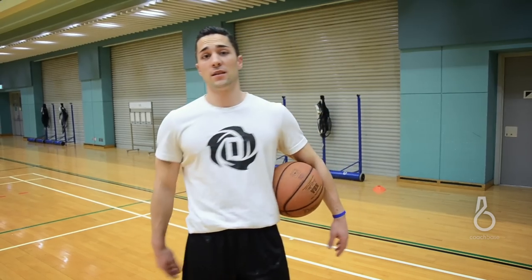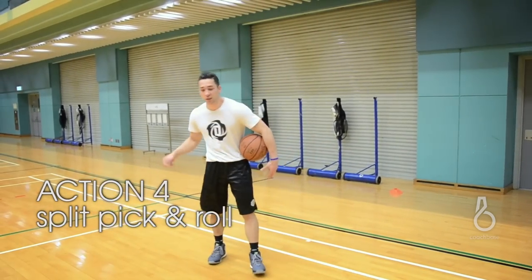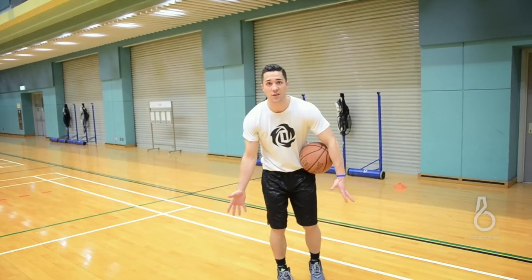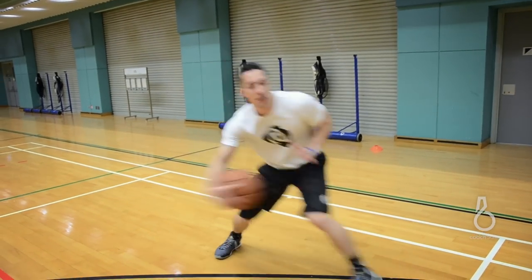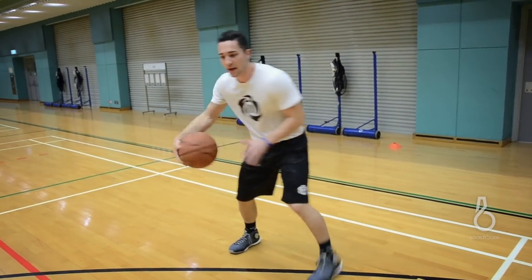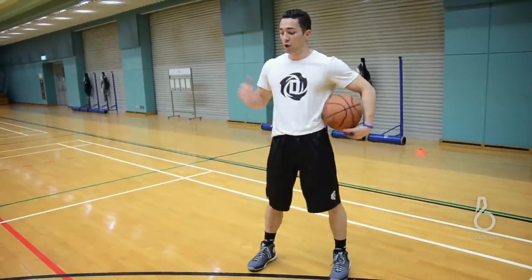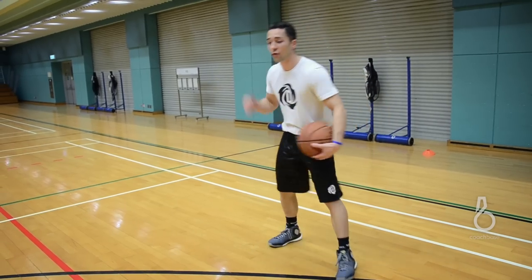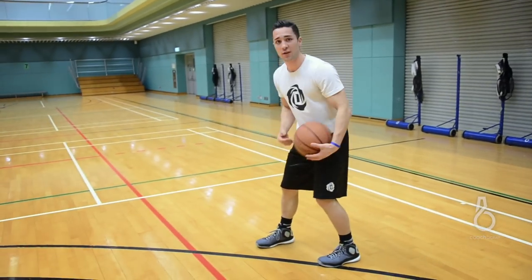Now the last option in this series is splitting the pick and roll. We want to really emphasize making sure we bring the ball down to the level of the screen, getting the ball to our right hand where we can protect it, hitting him with a good inside out — big side step and head and shoulders. Now as I come off, I have to recognize right away if I'm going to split. It takes a good player to be able to recognize this, and I'll know as soon as I hit him with my inside out and start to come off if that defender is jumping out.